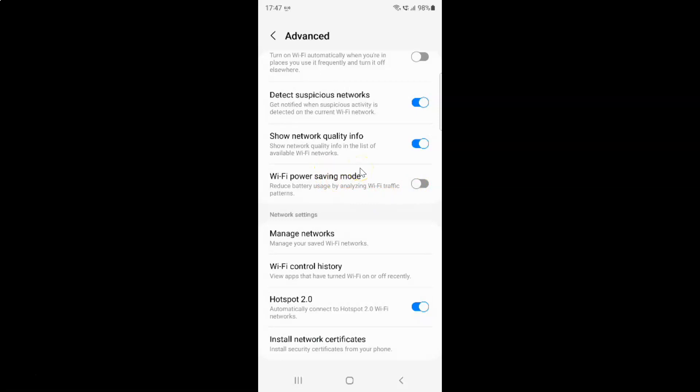So just select the option that you want. I want to enable Wi-Fi power saving mode, so let me enable this toggle button. You can see it's now enabled. After you're done, you can close your Settings app.